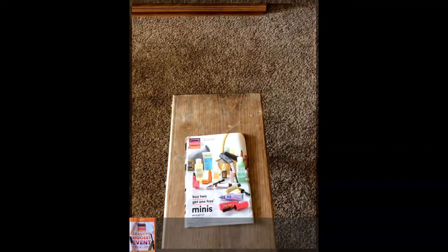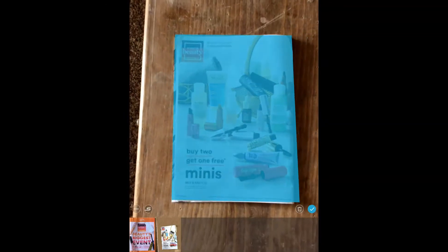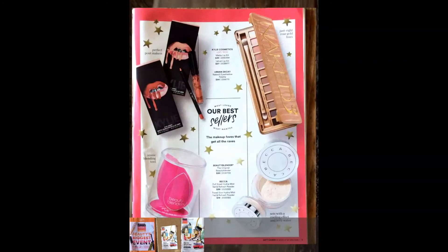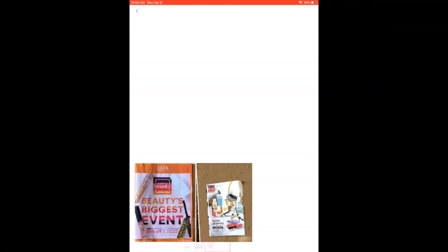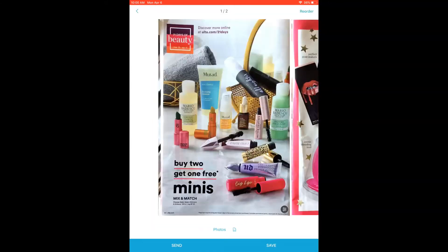I've got my Ulta catalog here, and it took a picture too quickly. We'll get rid of that one in a second. If you hover over and take a nice picture — and maybe you need the next page also, so I'll just flip that over. Now I've got some pages down here across the bottom. If I tap on those, you can see I was practicing earlier, so I got that first one which I don't need, and then this bad one. If I just swipe up, it gets rid of those.